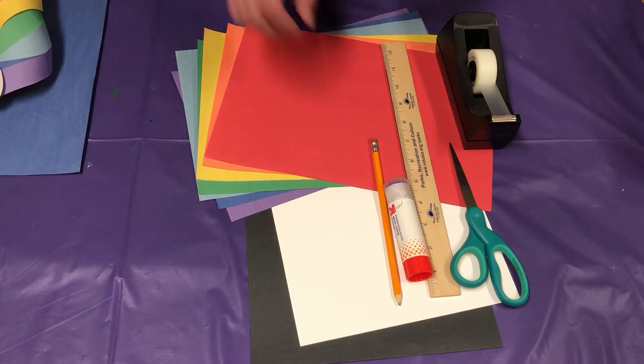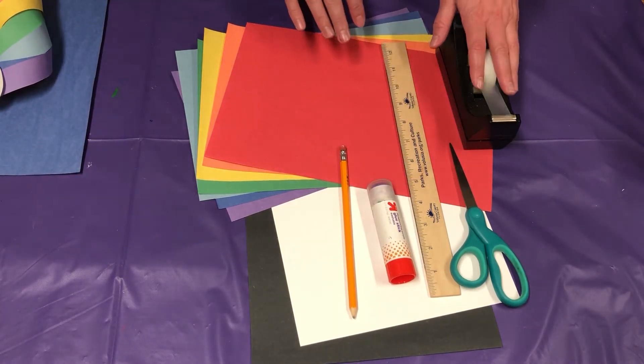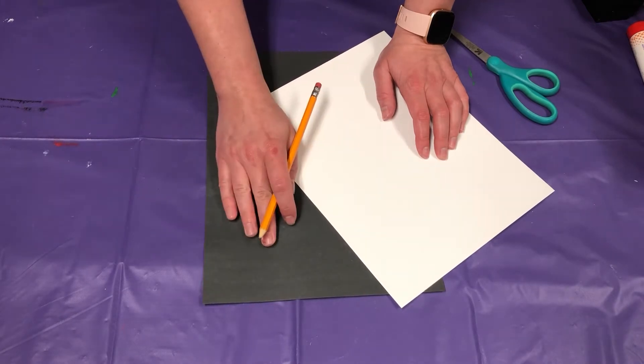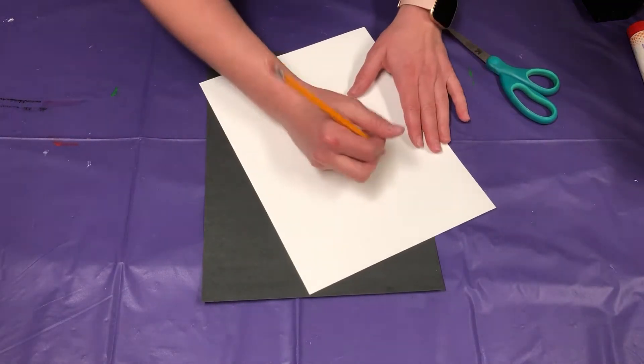And you're also going to need a pencil, some glue, a ruler, scissors, and some tape. So let's go ahead and get started. We're going to trace out and cut out our cloud and our pot, that way they are ready to go when we need them.